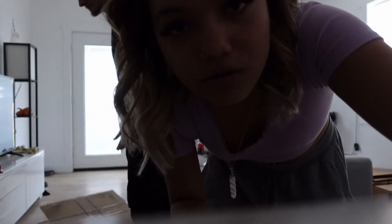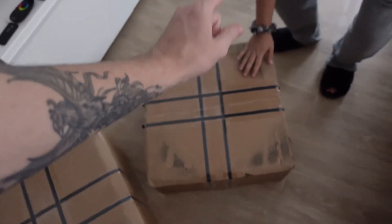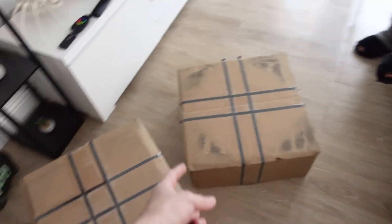And then the big boys — the big reveal. So here we have my holy grail. These are my babies, these took a while to get here. I guess there's nothing left to say — should I just open them?